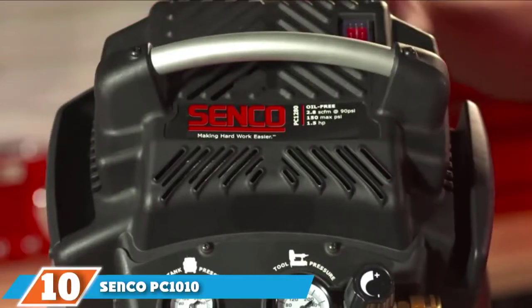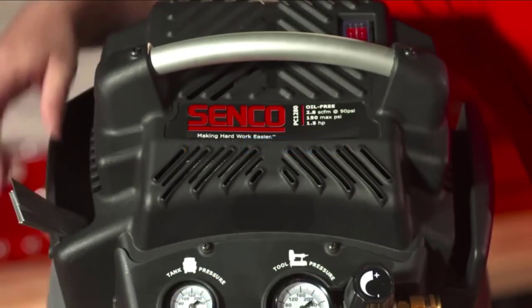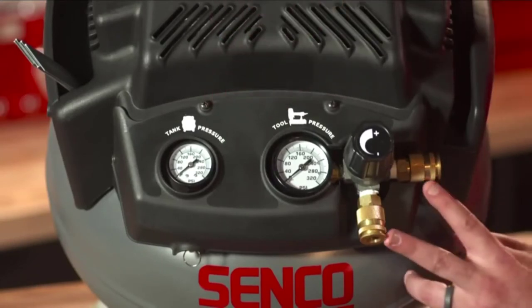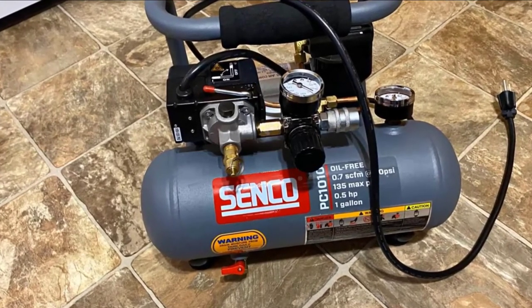At number 10 on our list, we have the Sanko PC10101 HP Pack. This 1-gallon, 115V portable compressor is intended for renovation and home improvement jobs, as well as crafts and other hobbies. It delivers 20–44 cycles per minute and has a 1HP peak, 1/2HP running motor, and weighs 20 lbs.